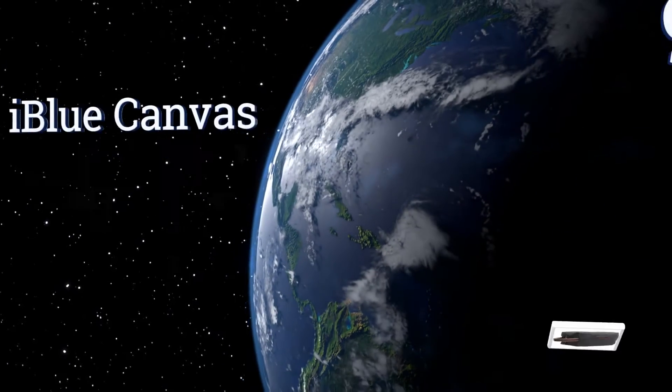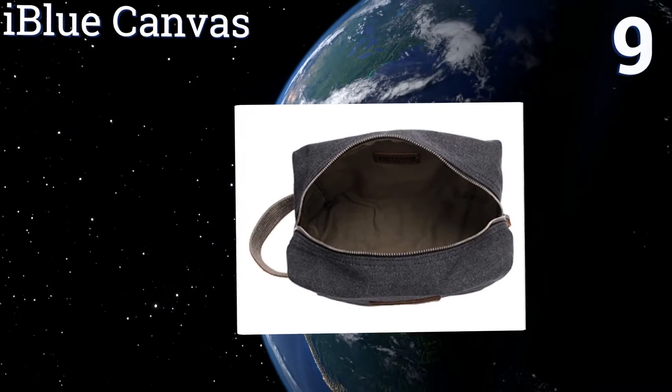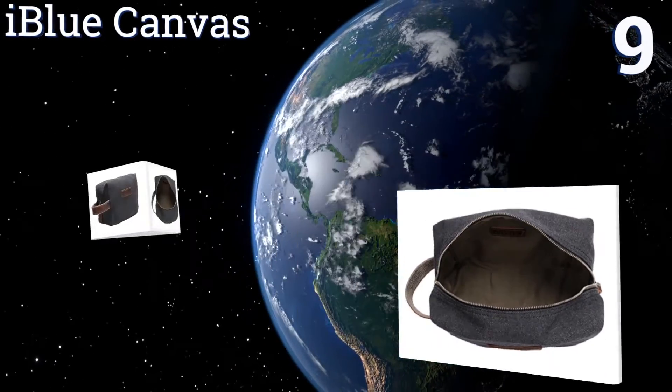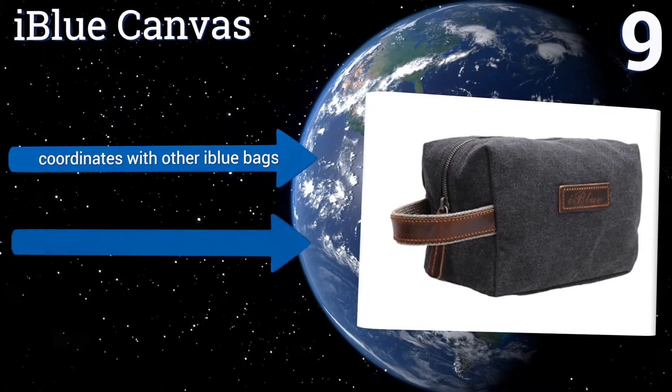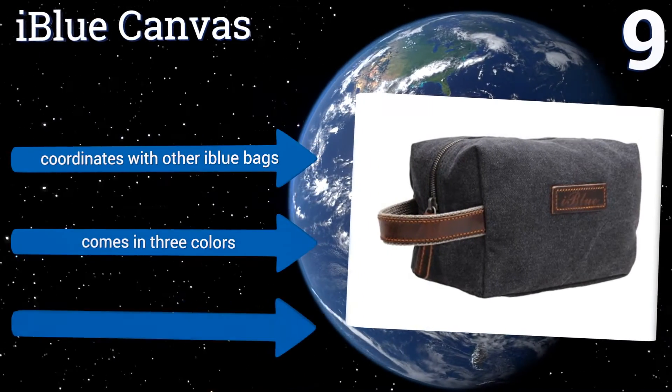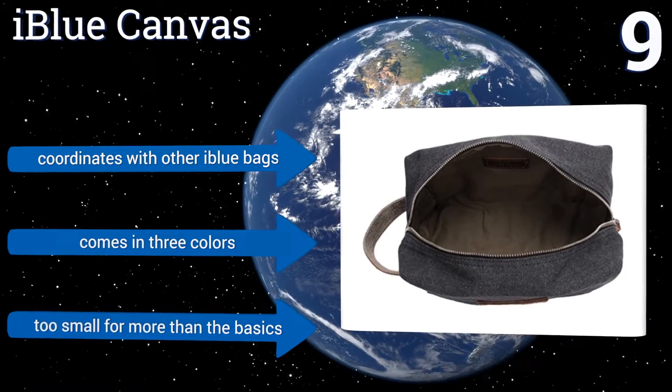At number 9, the compact iBlue canvas features attractive genuine leather accents, including a sturdy carrying handle and a large zippable. The heavy-duty waxed canvas body has wrapped-in seams, but the material is not water-resistant. It coordinates with other iBlue bags and comes in three colors, but is too small for more than the basics.